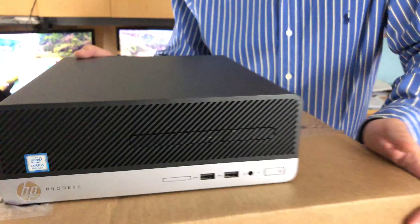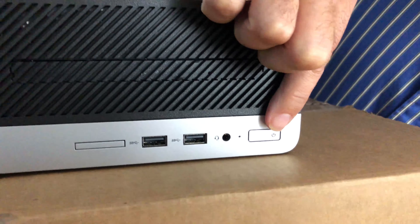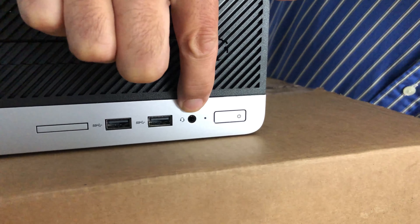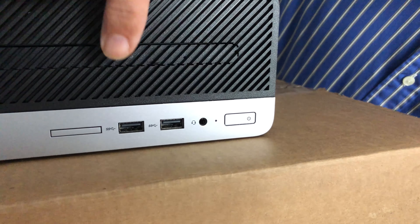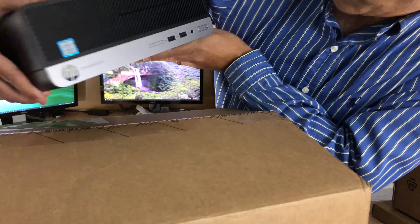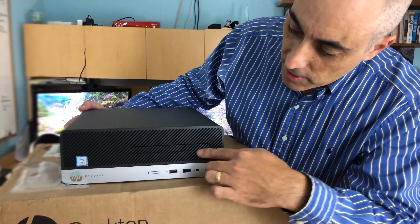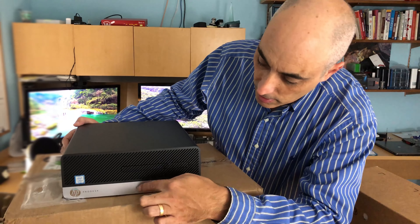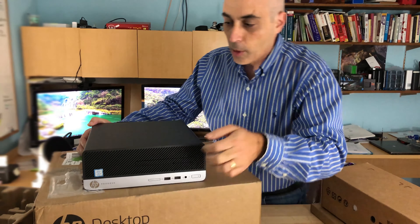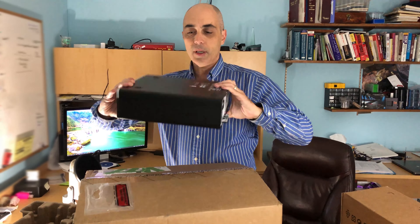Let's take a quick look at the front. The power button is over here — I'm upside down here — you've got a jack for your audio, and there are USB ports. We've also got a DVD player slash drive here, and I believe this is the button to open it.